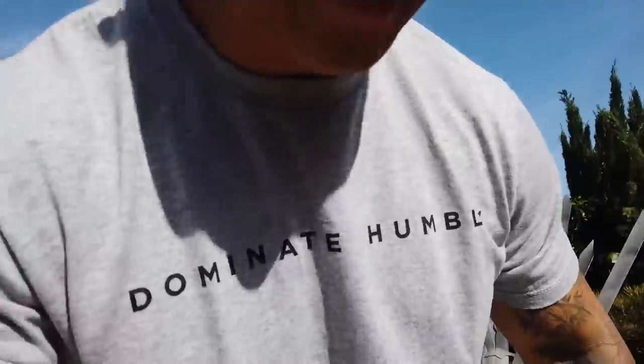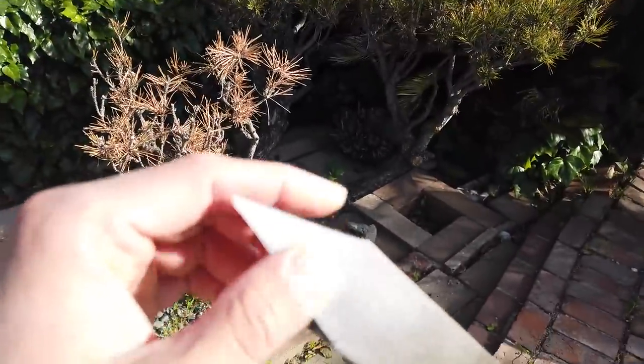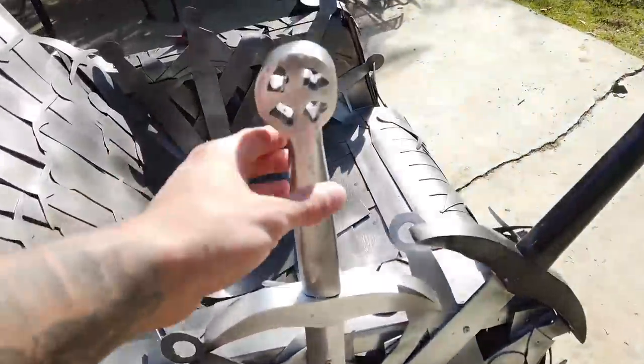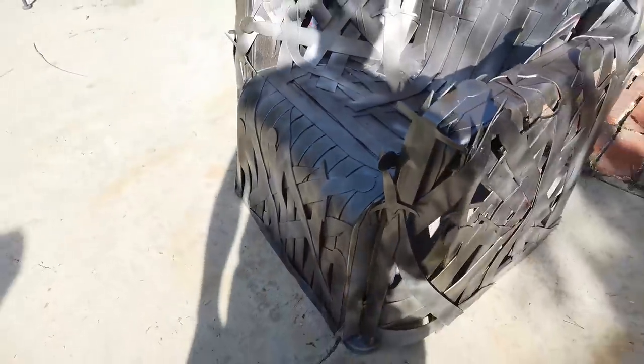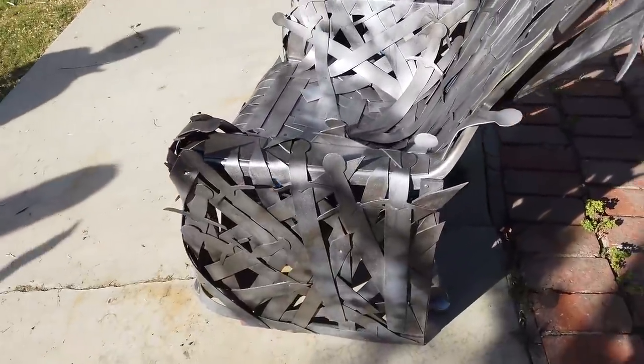He asks if I want to sit in it. I'm worried it'll break but he says it's solid. I sit down and feel like Jon Snow already. Let me get my camera — fit for a Jomalian king. There's memory foam, yardsticks, a chair underneath, and wooden swords. The handles are pretty sturdy and it looks like all the melted swords from the show.